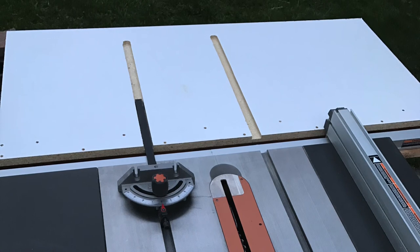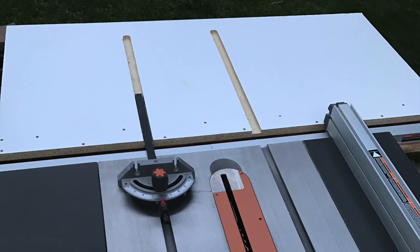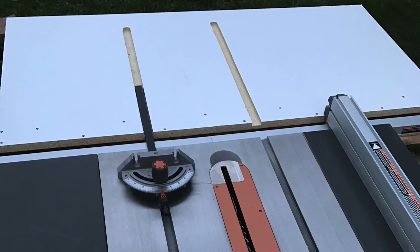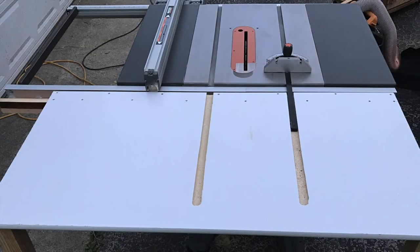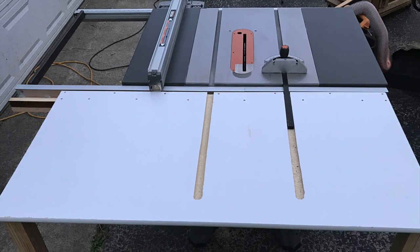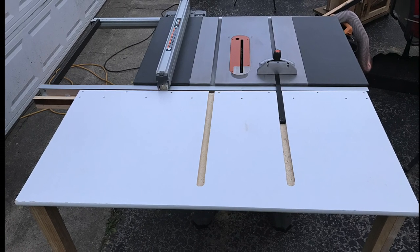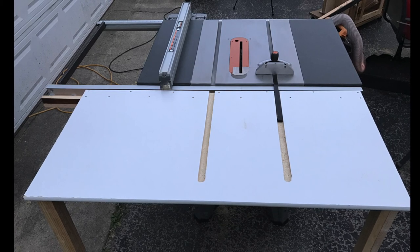Here's our final outfeed table assembled and installed on the saw. I made this table based on the specifications of my saw, and this build definitely proved to be more challenging than I originally thought. That said, I hope the successes as well as the mistakes I made during this build provide helpful information for your own build. As always, thank you for watching — leave questions or comments below, give the video a like if you enjoyed it, subscribe if you haven't already, and you can see more of my work at KenCoreno.com.